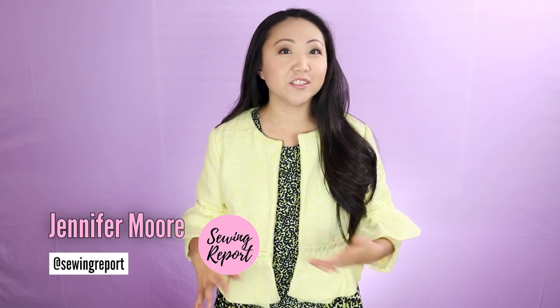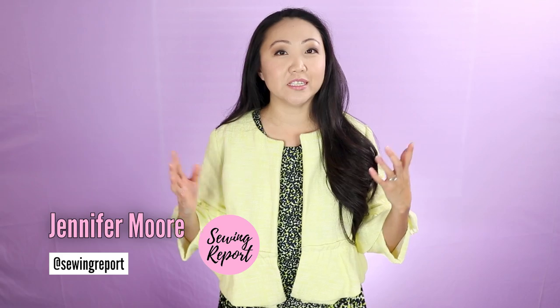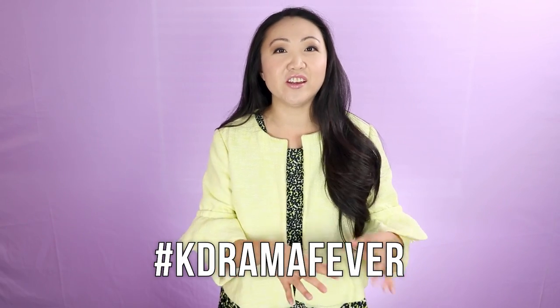Welcome to the Sewing Report, I'm Jen. This channel is all about sewing, crafts, and DIY projects. I am wearing my finished M7730 — I have finished it, I am amazed, it is a miracle — because it feels like this one has taken me forever. It's like you're in a TV show and they've done a seven-year time jump and now it's 2027, but no, it's really still 2020.